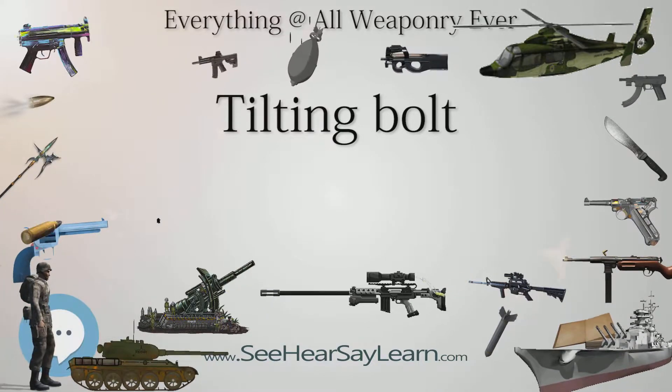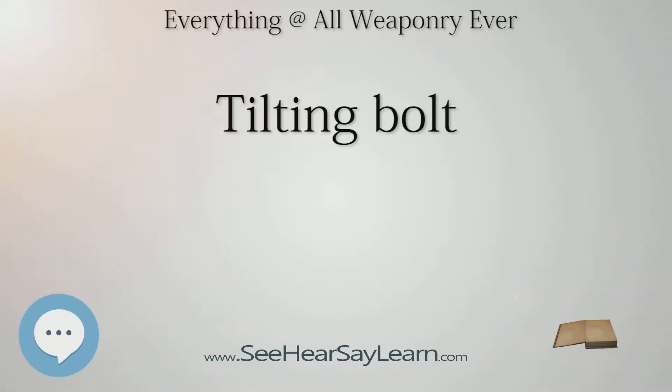Thus, tilting up and down, the bolt locks and unlocks the breech.